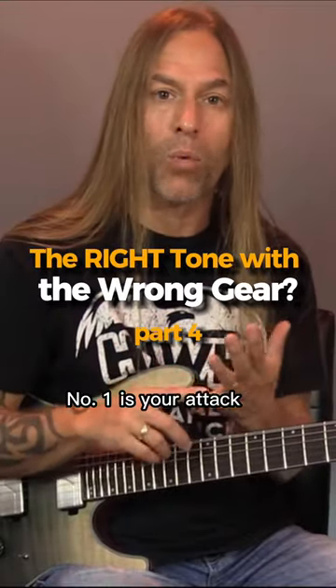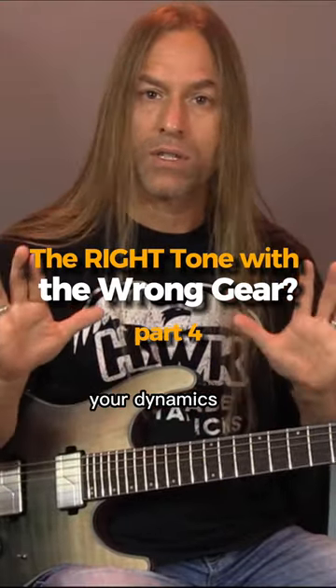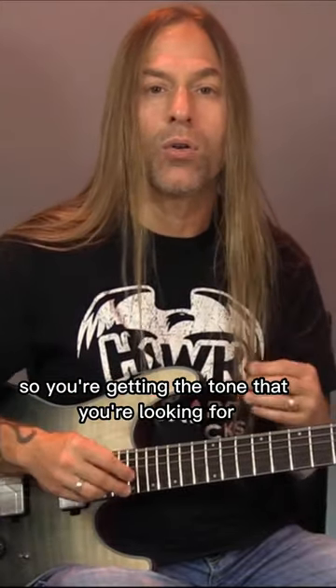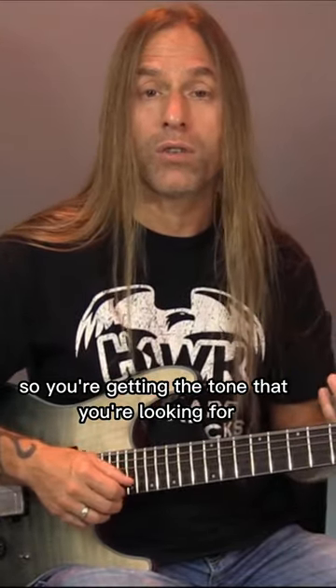Three things I want you to be thinking about. Number one is your attack, your dynamics. Number two, adjusting the pick selection so you're getting the tone that you're looking for.